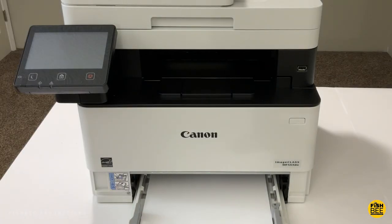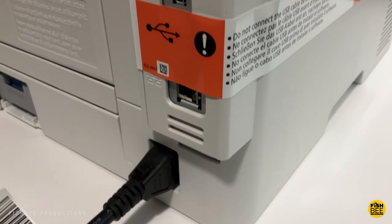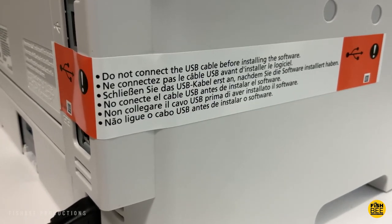You plug in the power right there on the back corner. You've also got an ethernet port and USB ports as well. It says not to connect the USB before installing the software on your computer, but I don't know if I agree with that, which I'll explain shortly.